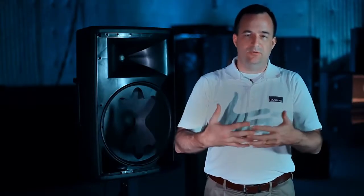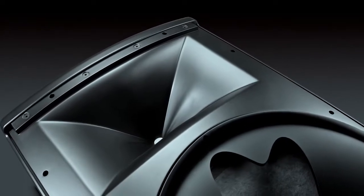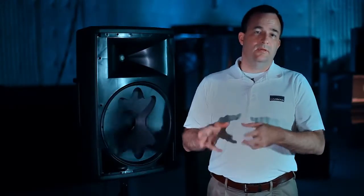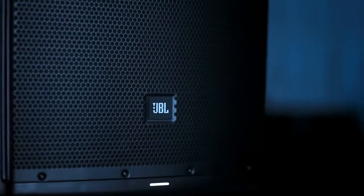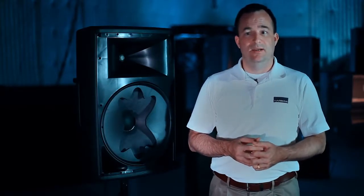What that means is you've got a seamless directivity transition between the two drivers, so whether you're on axis or off axis, you're going to hear the same thing — intelligibility that you can't get any other way. The image control waveguide used on the high-frequency driver is the same design used on the JBL M2 studio monitor and other JBL Professional studio monitor products. The same results you get in a studio monitor deliver the same benefit in a portable PA product. You can have a portable PA product that sounds really, really good — as much like a studio monitor as a portable PA can sound.